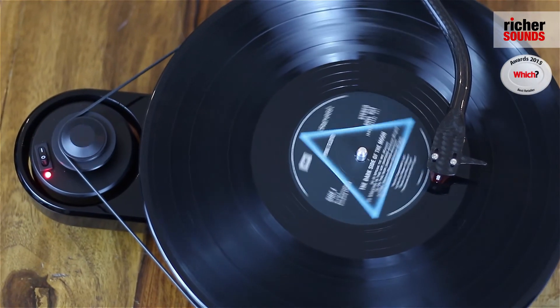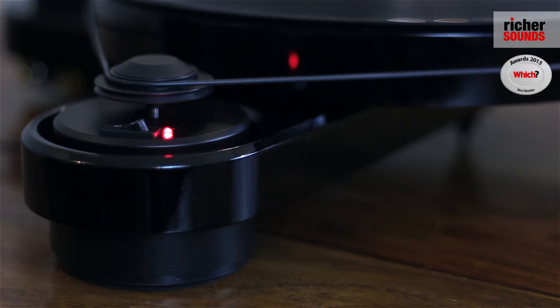They use a separate isolated belt-driven motor which reduces vibration and gives you great stability on your turntable.